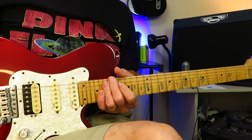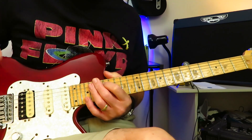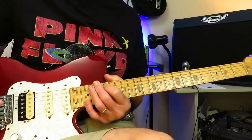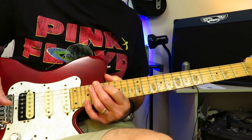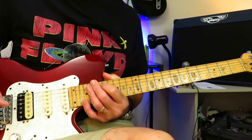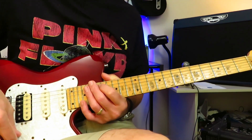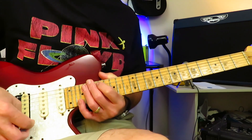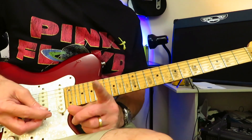Hey all, doing well I hope. Now I promised a tutorial for this one a while back but I did not follow through, so today is the day. Going to show you guys how to play the instantly recognizable solo to Baker Street by Jerry Rafferty, with famed Scottish session guitarist Hugh Burns putting down the rather famous guitar parts on this track. Let's have a quick playthrough and then we'll dig in.